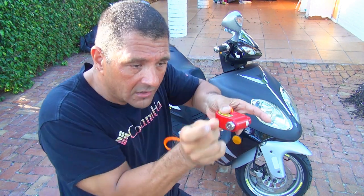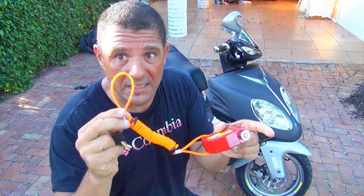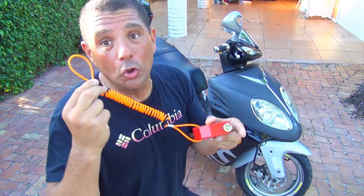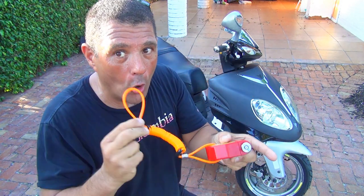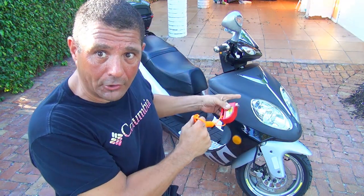This rotor lock is really easy to put in — you just place it in and lock it. But what you have to do is place the reminder strap at your brake lever so you remember that you have this lock on your front disc. Because if you forget and try to ride, you might break the caliper of the scooter. It will cost you some money and a lot of work to fix the scooter. I am going to show you how to place this lock at the rotor right now.